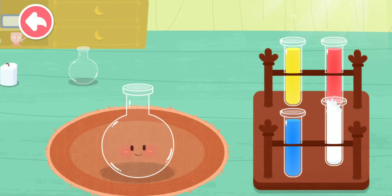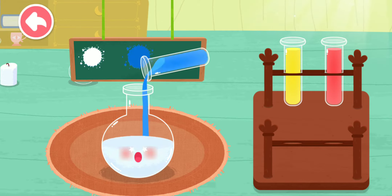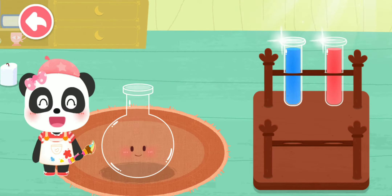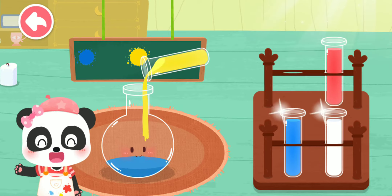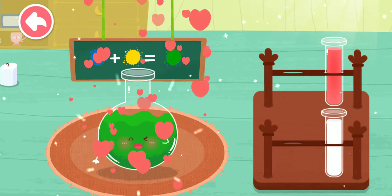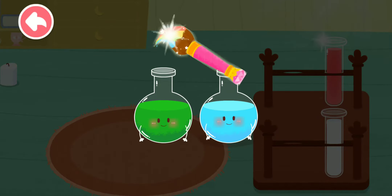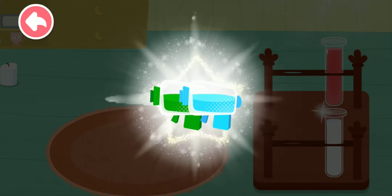White, blue, light blue, yellow, blue, green. Magic color flick! Aha! The colors are all mixed!